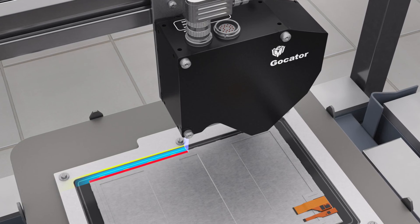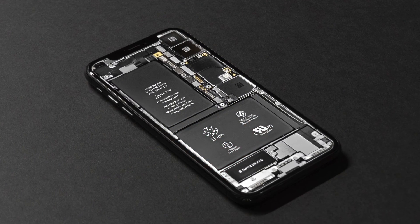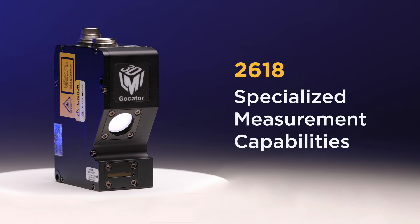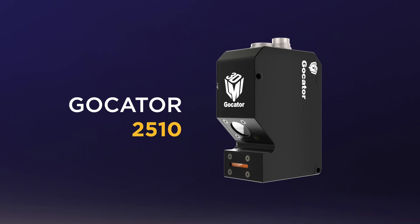The Gokader 2610 also generates excellent data quality on transparent and black glue applications, for example cell phone assemblies. The 2618 delivers a 37% improvement in X resolution and a 53% improvement in X field of view compared to the popular Gokader 2510.